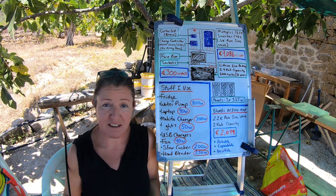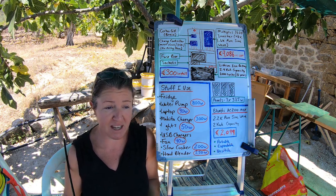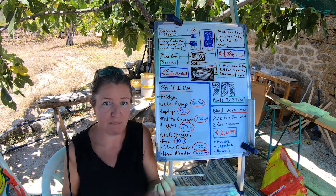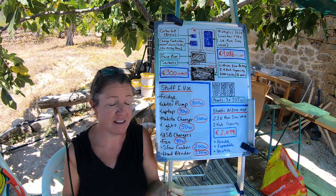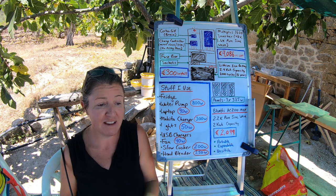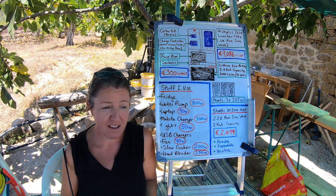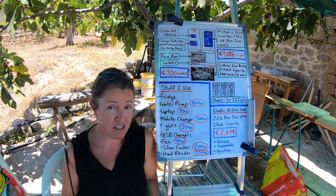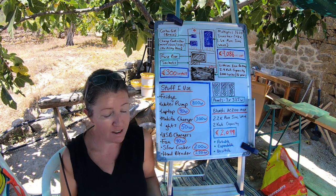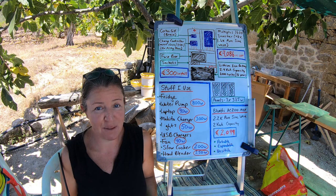When it's gloomy and crappy outside for several days, the more panels you have, the more power you can bring in and the quicker you'll be able to charge up your battery. I haven't had any issues so far with my three panels, but I haven't really experienced a really gloomy winter. It was pretty crappy and rainy for three weeks last year, but I actually went home to Canada for those three weeks, so I wasn't using any power at all.